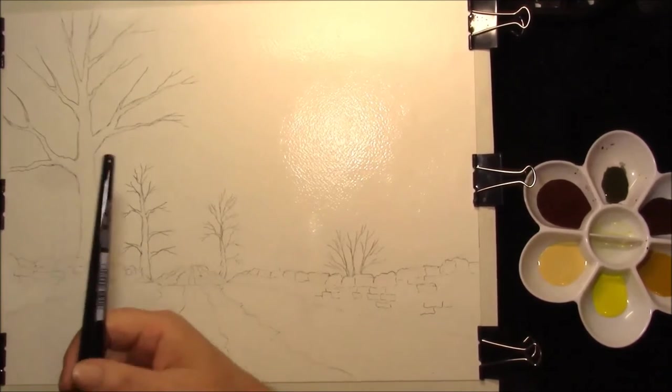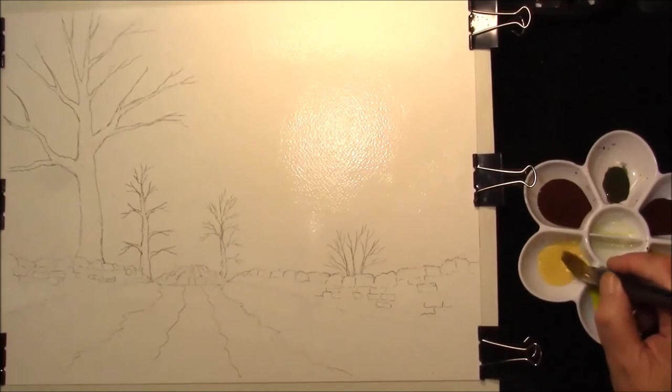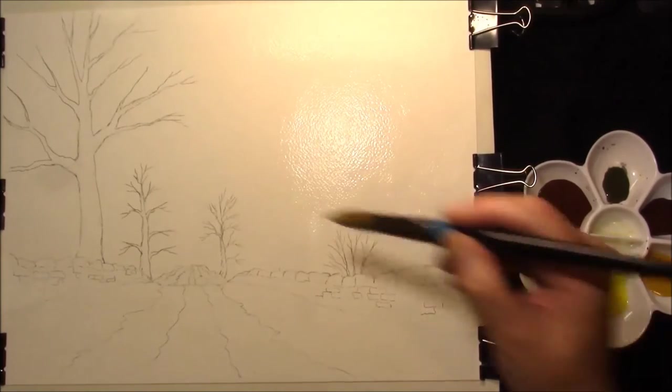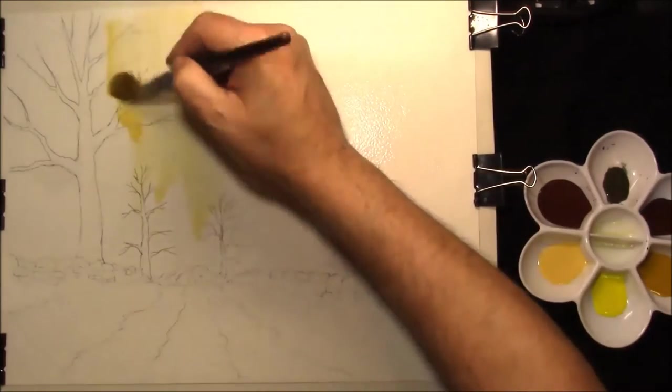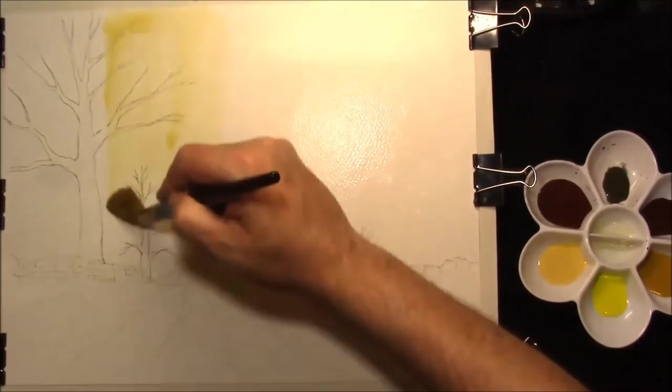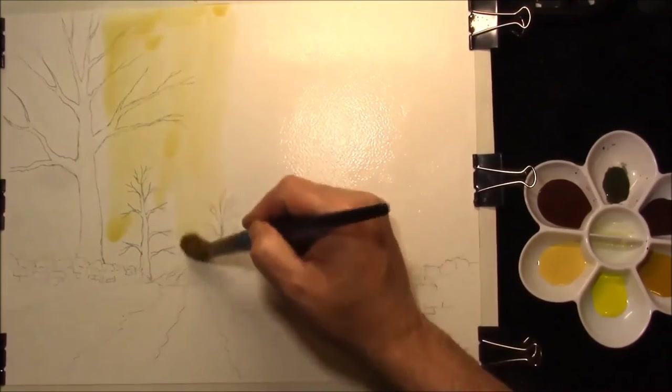I thought I'd paint this one today and the reason why I'm painting this is a lot of people have trouble with skies or they're a bit frightened. So I don't want to teach you to paint a sky today. What we actually do is just paint a backdrop, like a background, something for you to paint over.